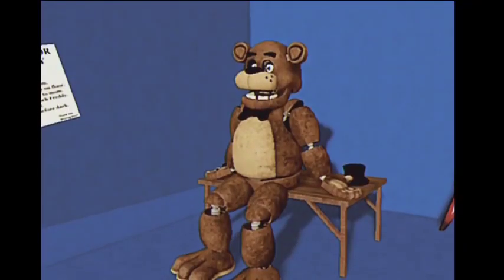First, reach behind their neck and press the red button. This will set them into maintenance mode.